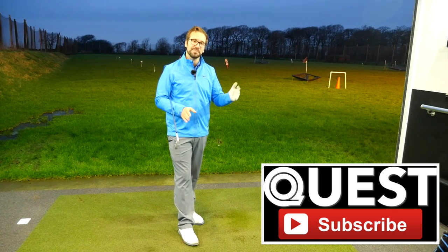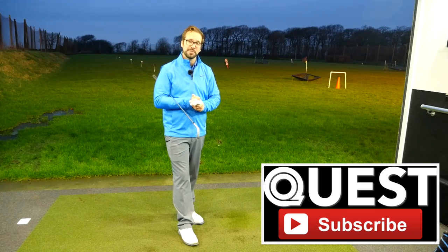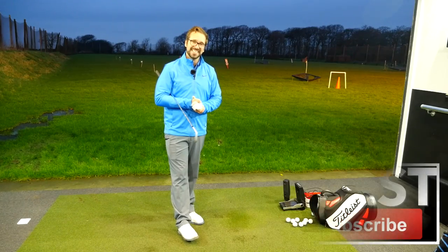Right, guys, thank you so much for watching. Please subscribe to the channel if you haven't already. Follow me on my other social media platforms as well, and we will see you down here next time.